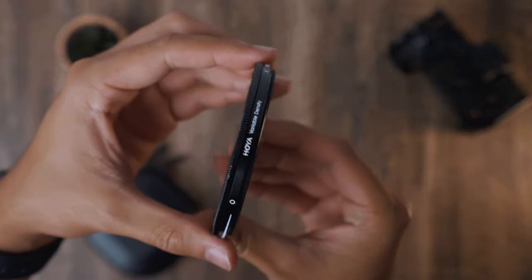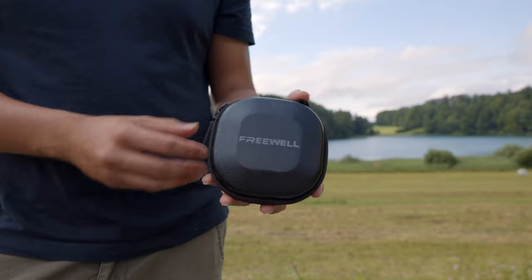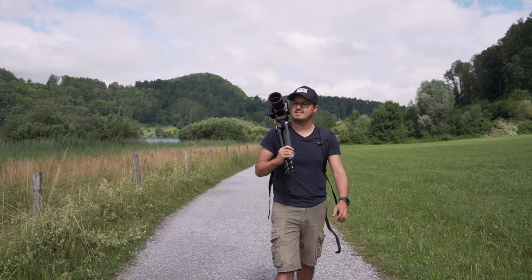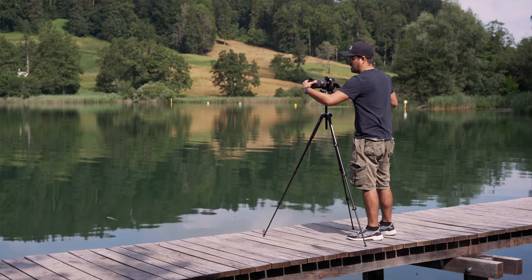Before, I used a basic variable ND filter by Hoya, but as I started using Freewell's variable ND filters, I noticed a lot of benefits. What I like about their magnetic filters most is that it works as an all-in-one system, which is great for run-and-gun shooting. Full disclosure, Freewell has provided me with these filters, but I wasn't asked or paid to say anything specific, so everything you hear will be my honest opinion.